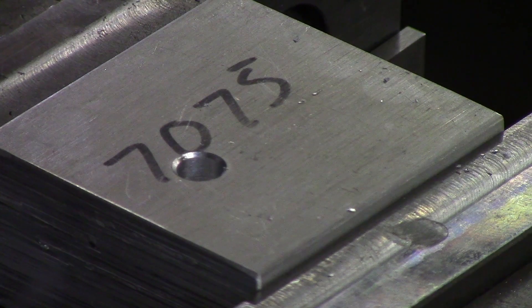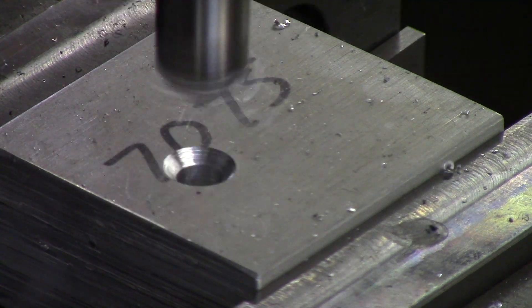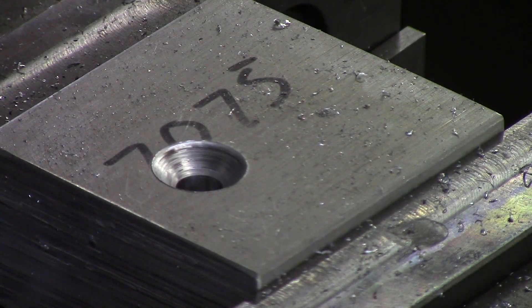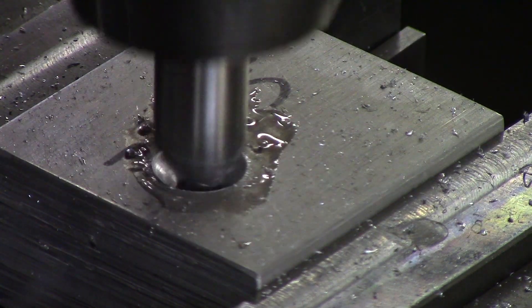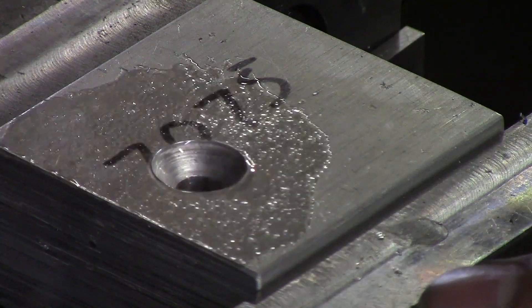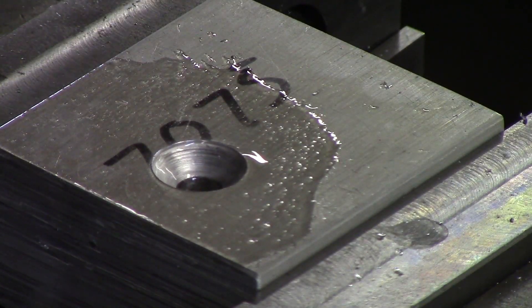Now that I've brought the knee up 85 thou, I'm going to turn the spindle on and bring the countersink down. You can use oil — it'll keep the aluminum from coming up — so we'll put a little bit of oil on there and make the cut.